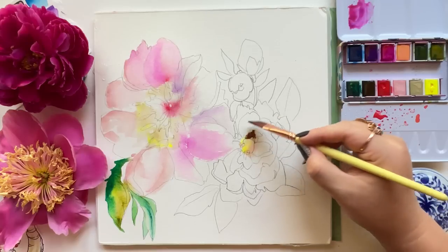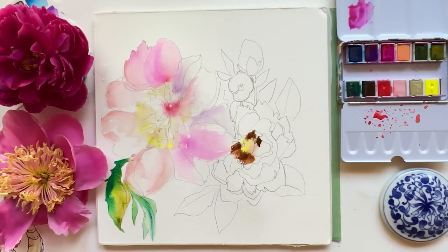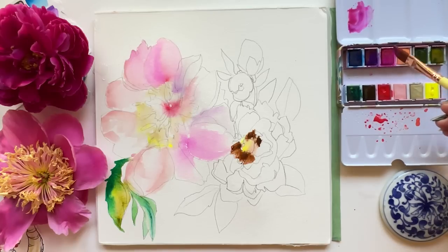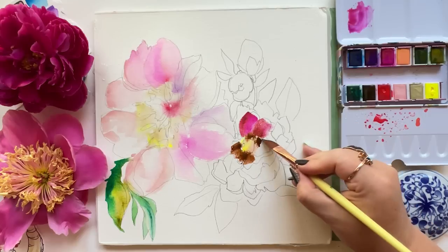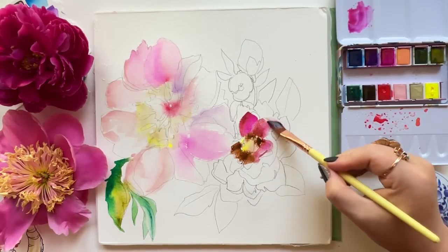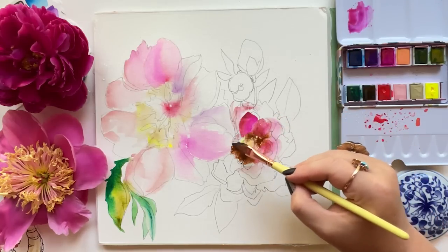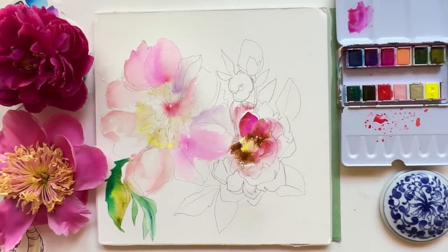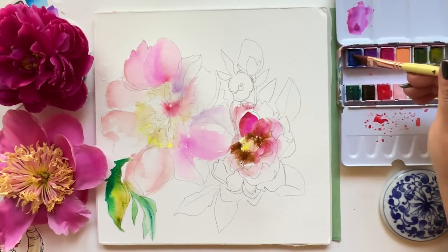Now I'm heading into the second peony, the smaller one, in a much deeper wine, burgundy, raspberry color, going right in a la prima — super dark right off the bat. If you want to know more about my approach of starting dark with watercolor and working backwards to light, which is the total opposite of what you'd expect, check out the video below. It's a really fun, freeing approach.